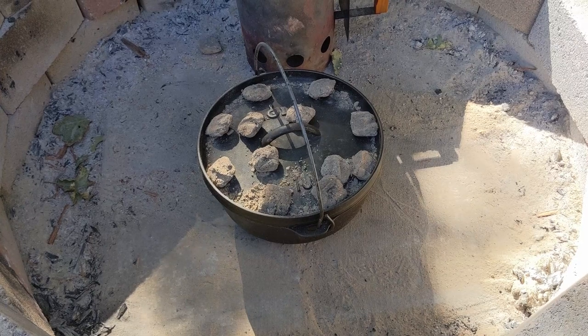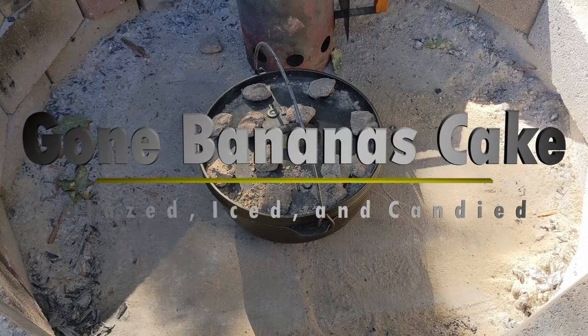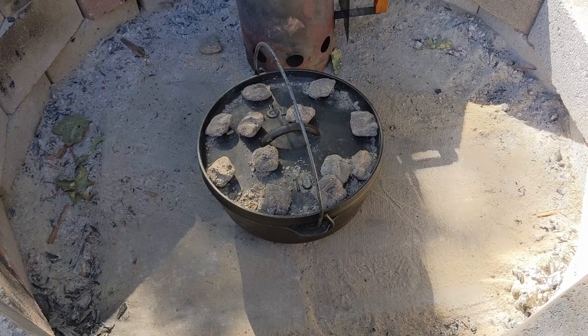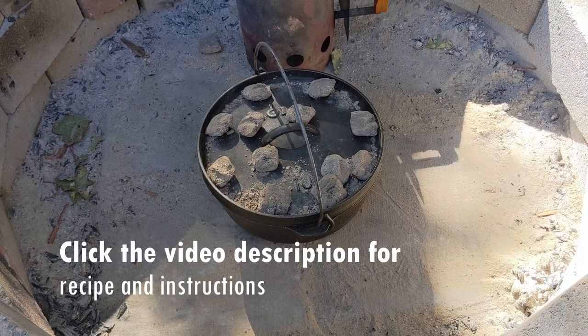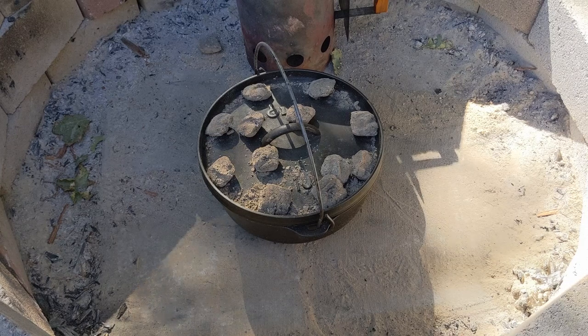Hi there. I'm Cast Iron Katie. In this video, I'm making Cast Iron Katie's Gone Bananas Cake. This is a brainstorm inspired by four previous recipes that I've demonstrated: the banana bread, the rum cake, the carrot cake, and the cannoli cake. So I took an idea or two from each recipe and put it into this one recipe. And I think it's going to be a killer cake. So let's dive right in.